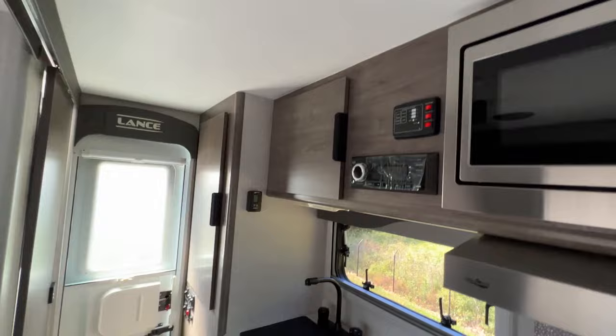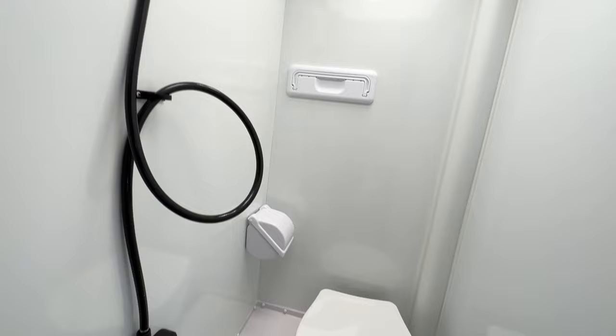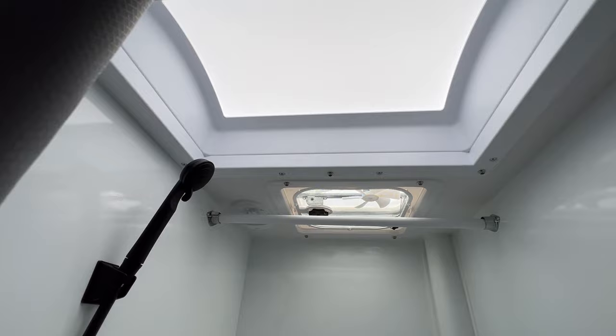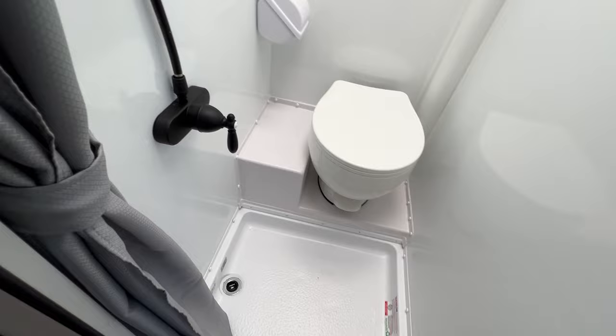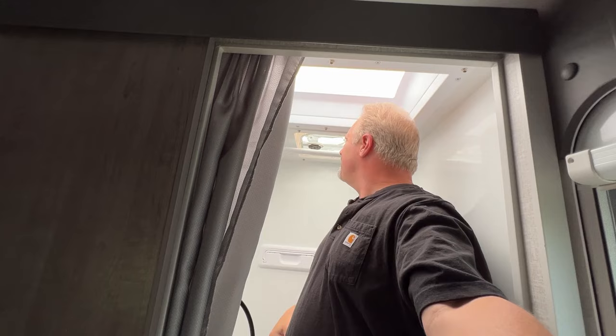Got a radio up there and then you've got your water tank controls and level meter. Here's a bathroom with a sliding door. Wet bath. There's no sink in here, which I think makes perfect sense — it's a small bathroom, why take up more space with the sink? But you've got a skylight and a fan. I'm six foot tall and this skylight gives me some extra headroom here. So that actually works pretty well. Got a shower curtain there.